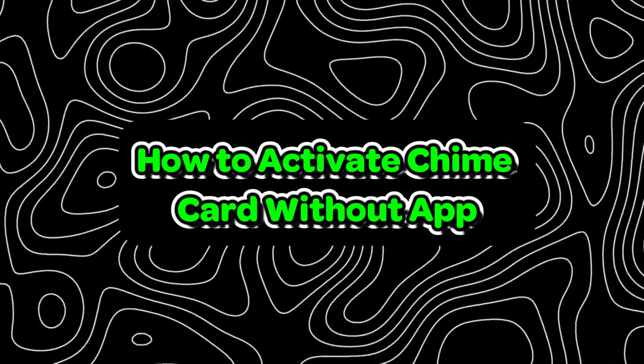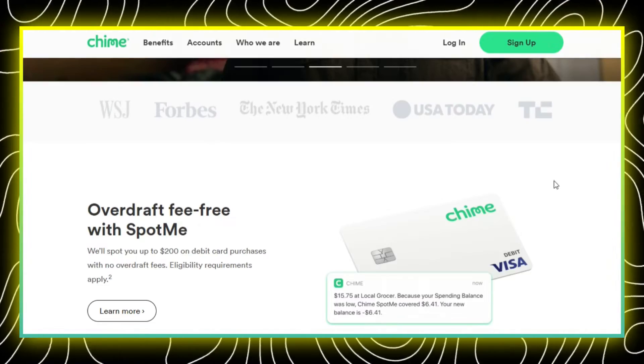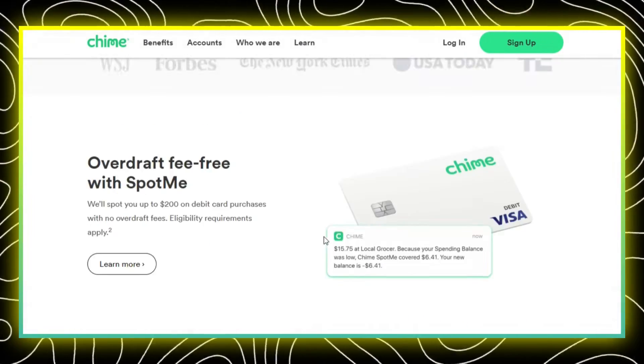How to activate your Chime card without the app. Activating Chime without the app sounds a little confusing, right? It is really possible and doing it is really a breeze.